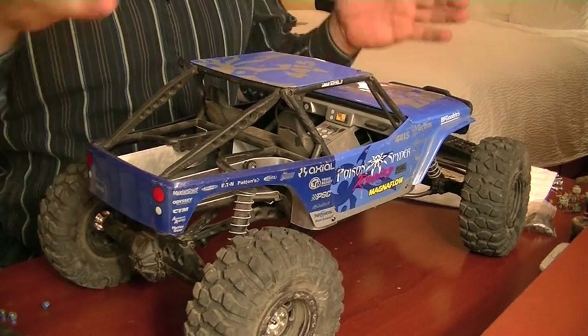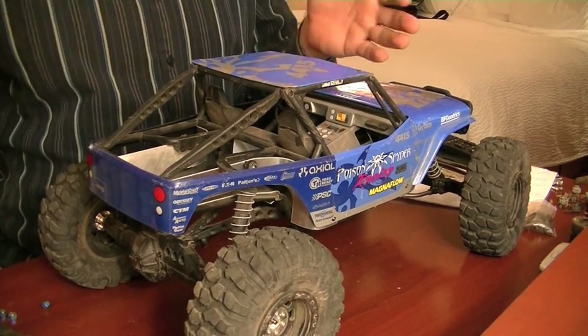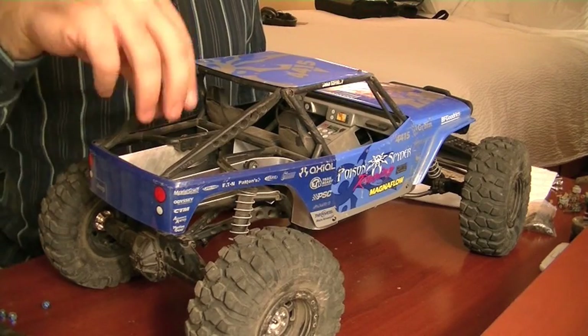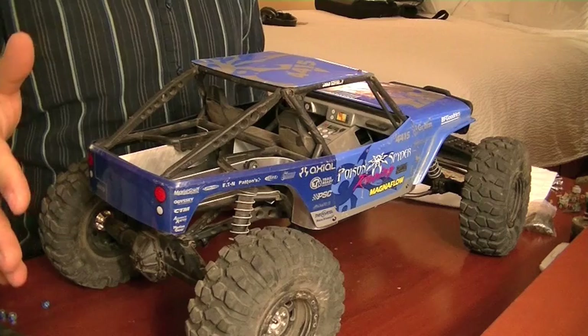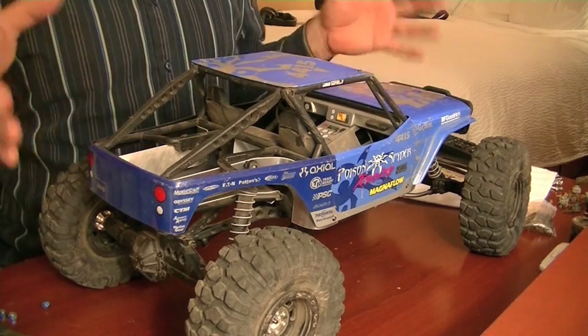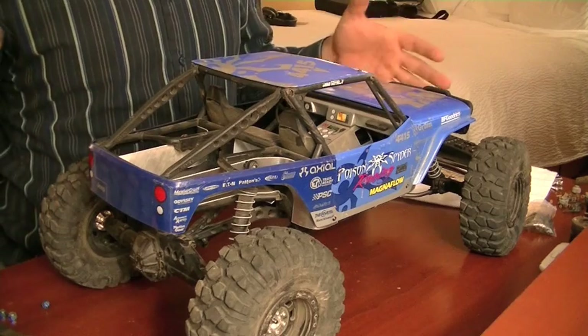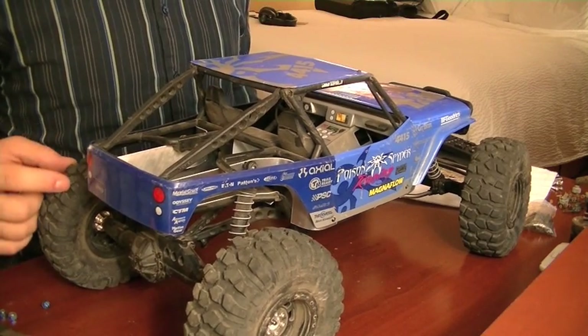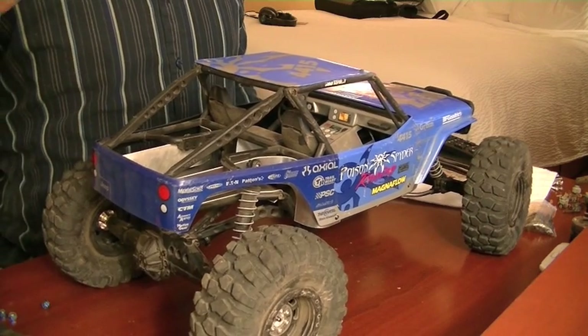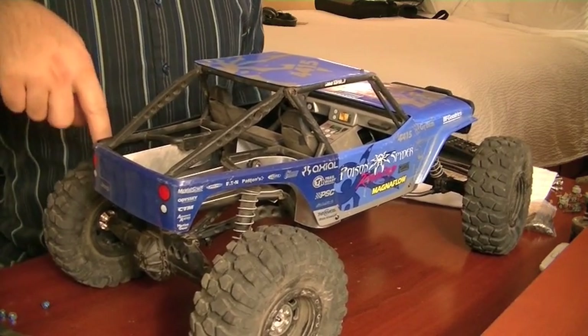I did a walk-around before I installed these panels and I'm going to do one after so you guys can get a nice clear before-and-after of the visual difference. Also, these panels are not going to my budget because they're purely cosmetic — that was a personal choice to throw on the truck, nothing to do with upgrading performance. Just so you guys know when you watch the budget scroll at the end. That's it for this week — subscribe to the channel and we'll see you next week for week 11.